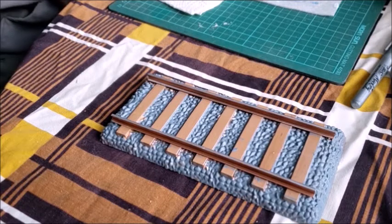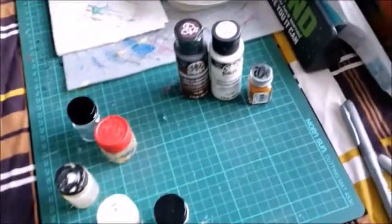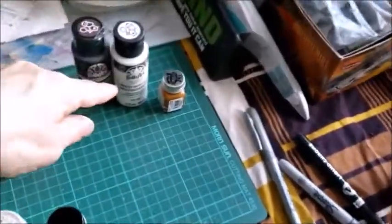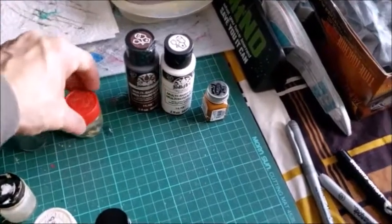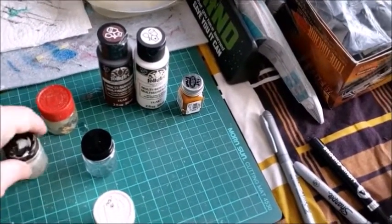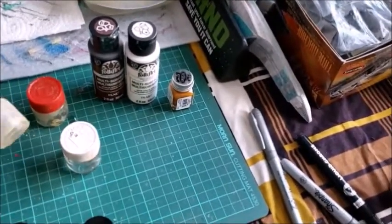I don't have many browns in the Folk Art realm at all. You can see the three browns I have: dark brown, almost a light orange-ish brown, and white. So hopefully I can use my different mixing bottles here to mix them up and get the proper color out of them.